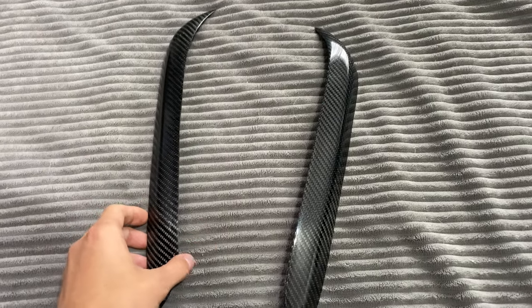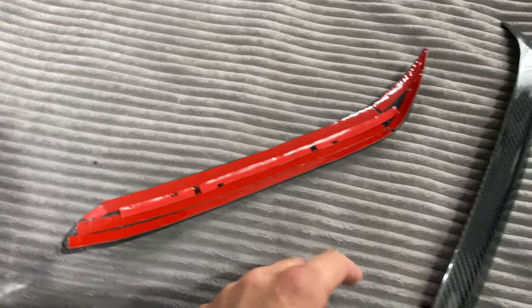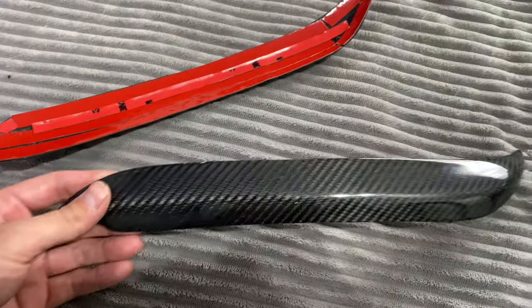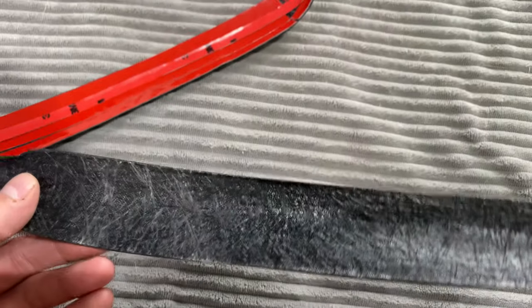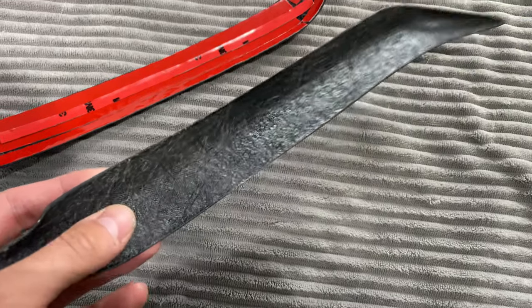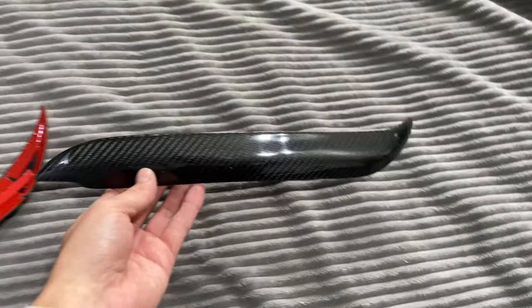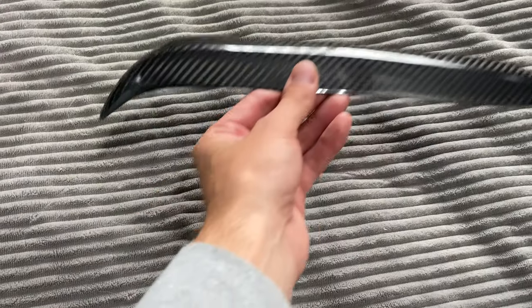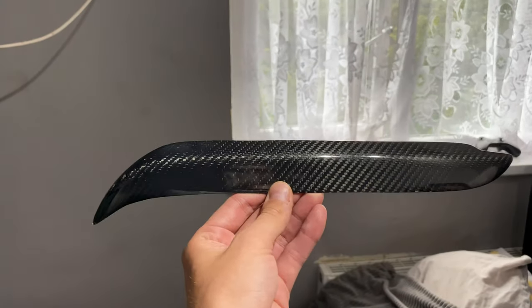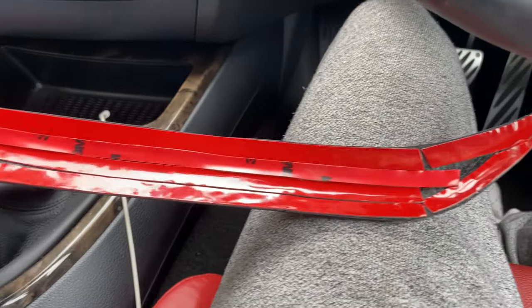The carbon fiber eyelids have just arrived. I've already taped up one of them, but the other one is just to show you - it is real carbon fiber, there's like the fiberglass and stuff. I think this is the right side - I've just got to take all this tape off and put it on.